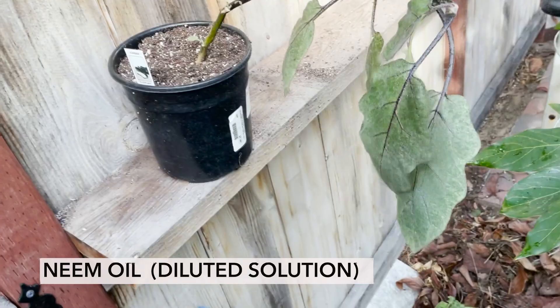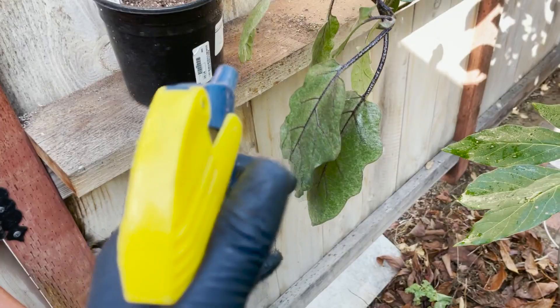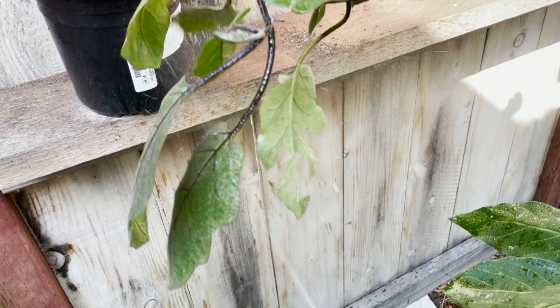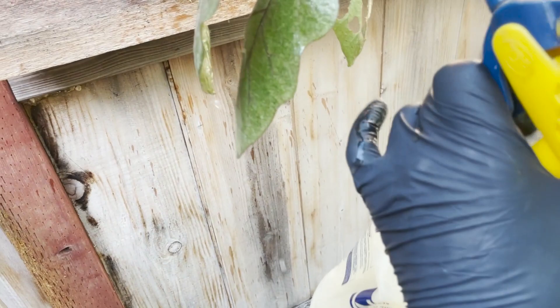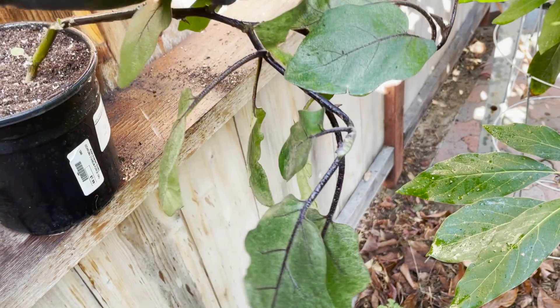Neem oil is an organic, natural substance. I don't typically like to spray it directly on my vegetables or plants that you're going to be eating right away. But since these don't have any fruits on them right now, they should be fine. Those are looking nice and soaked. Underneath the leaves is very important — double check that you got underneath all the leaves. Now, already, this plant is going to be doing so much better.